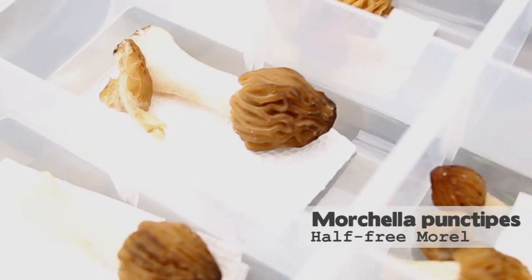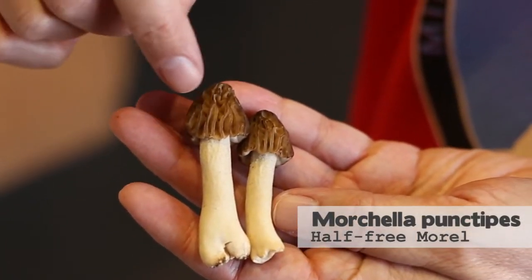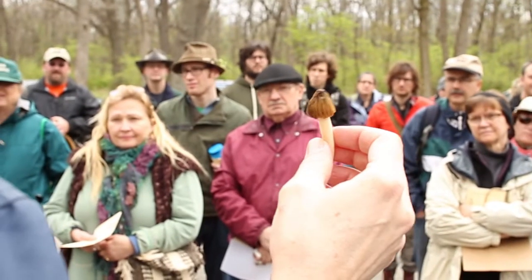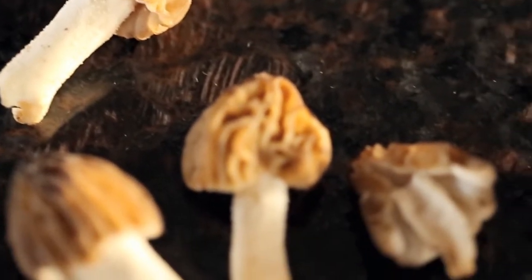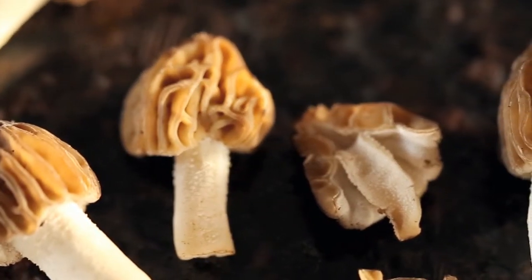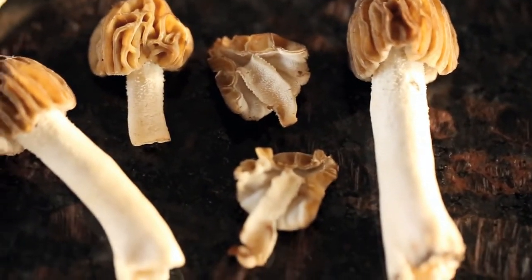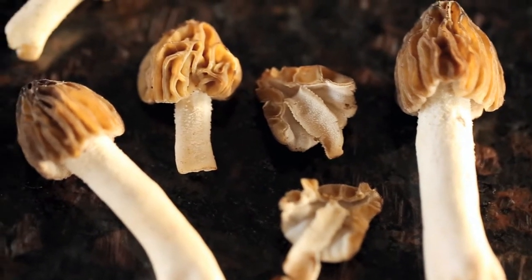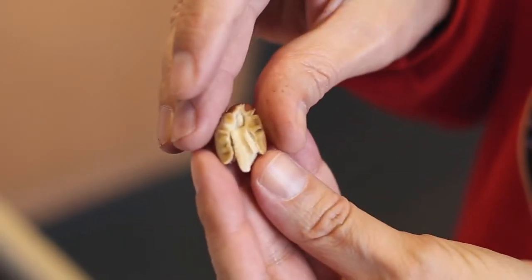The half free morel has a smaller head and a longer, thinner stock that gets fragile and elongated when older. The half free morel, or Michella functipes, has the cap joined halfway up on the inside, underneath the cap. If you cut them open, half of the cap hangs free on top of the stem — joined halfway down. They're just as edible as the true morel.